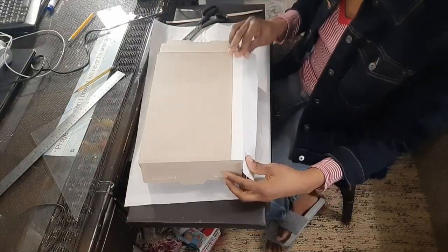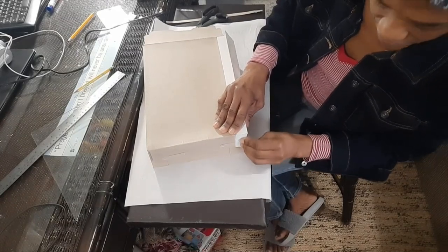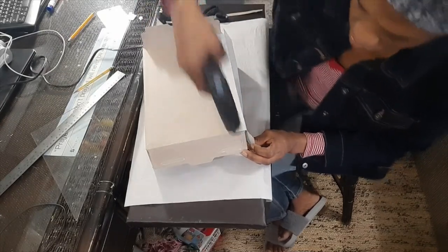Now I'm going to fold this over here and glue this part onto here. Now that we've done this, it's time to do the sides — we'll just bend the flap and then glue it to this section here.